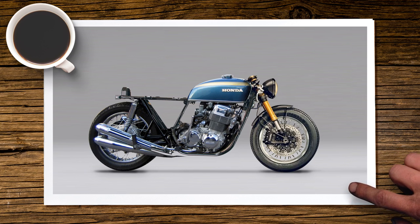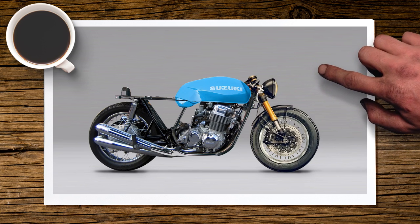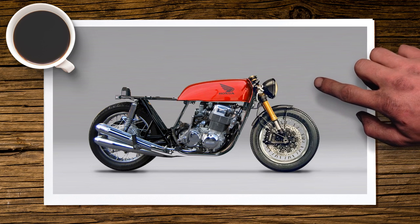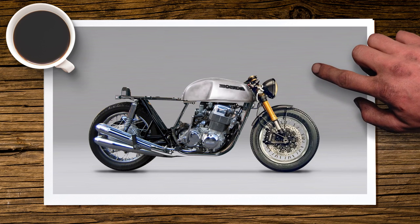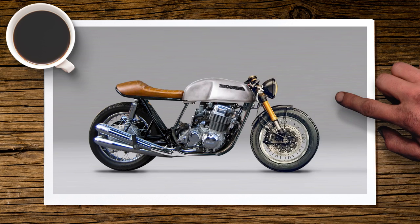For the tank, you can spray paint your existing one, grab one from a completely different bike — here we've got one from a Suzuki — or use another Honda model. We're going with a brushed steel tank. Since you're losing the double seat, you can cut the back of the frame off for a shorter, more aggressive look. Fit either a hoop or a cross brace, then bring in a cafe racer-style all-leather seat with a small hump on the back to store batteries or electrics. This one has a brat-style hoop with a little kick up.